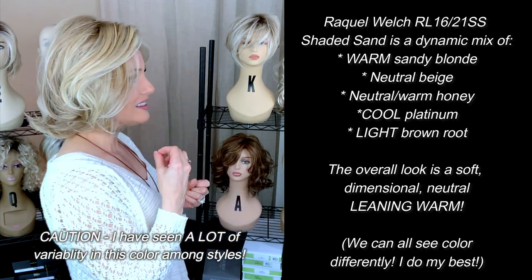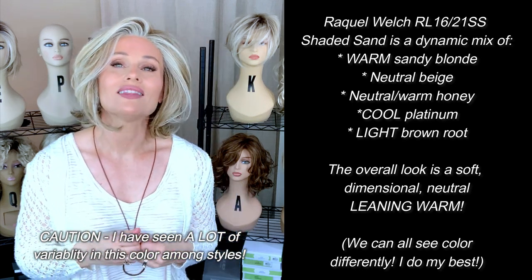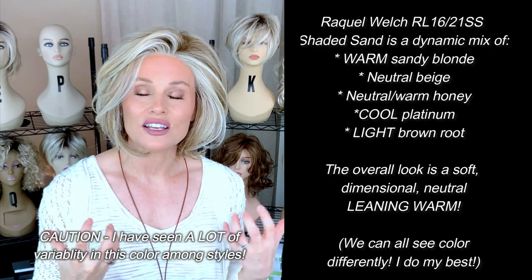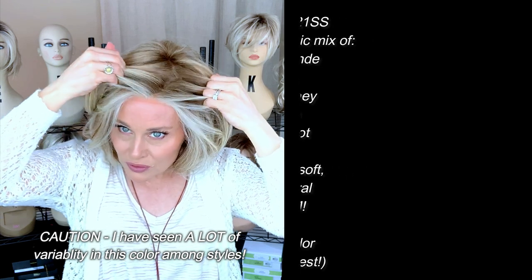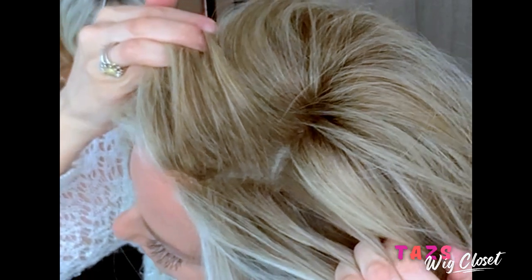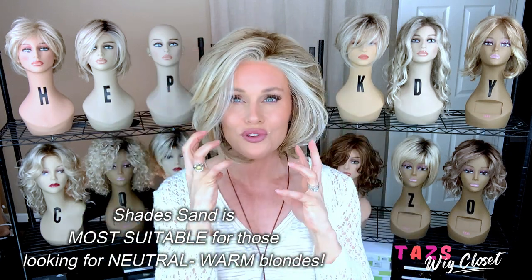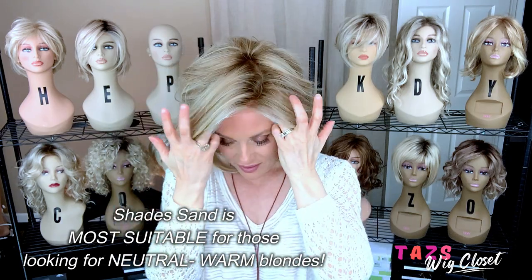Now here is the cherry on top of the sundae, and that is that there's a light brown root. This root is truly light brown. Sometimes the lighting here can kind of accentuate shadows and make it look a little darker, but I assure you that it's a nice, beautiful, light brown. It's not a brassy root. It's just a soft, light brown that transitions beautifully into this sandy blonde mix.